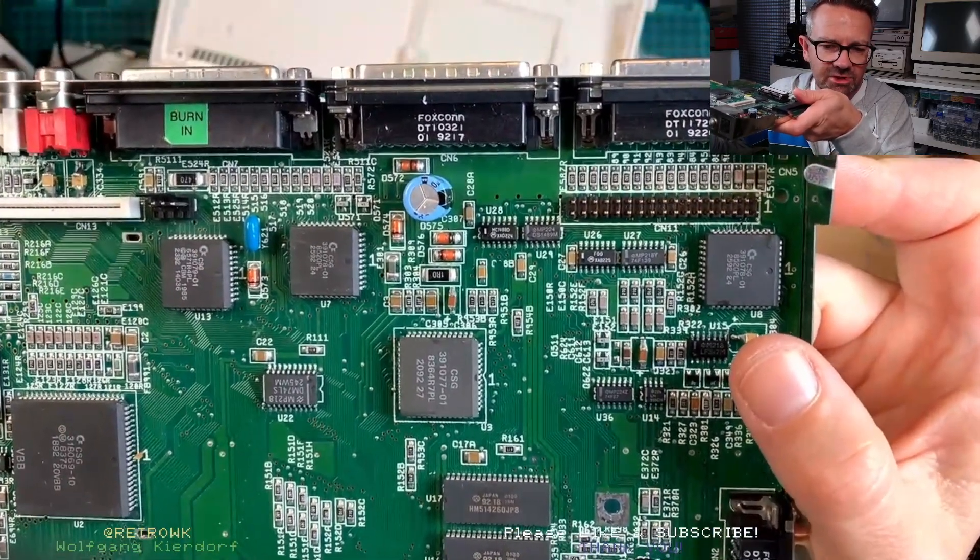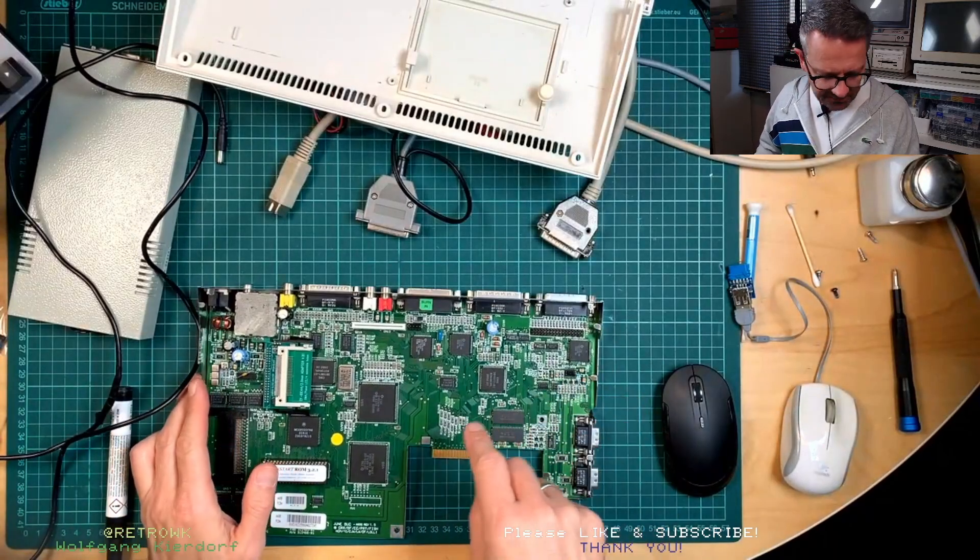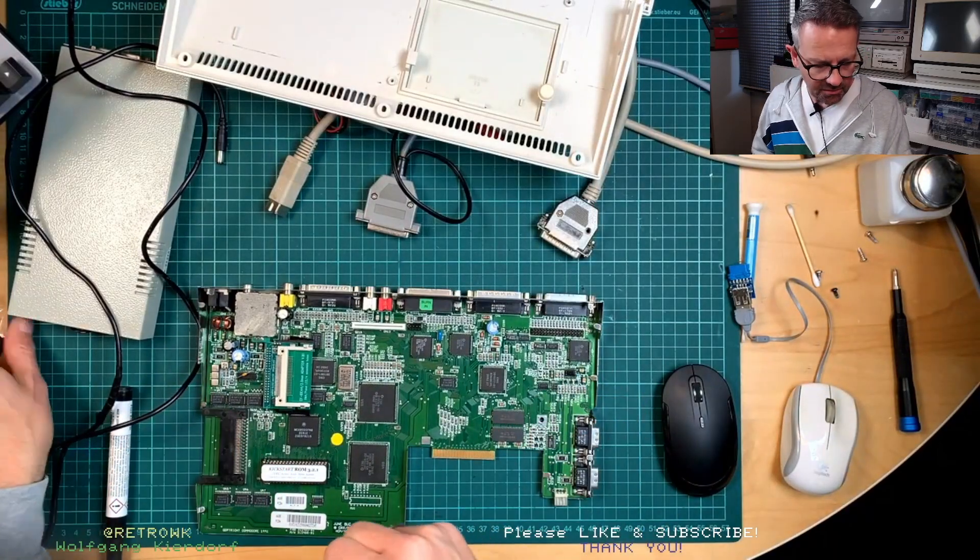We have to change it out, so I will go and take this off and then we will put in a new one.